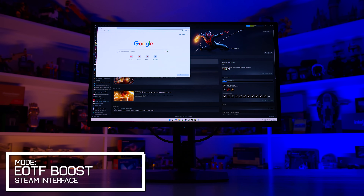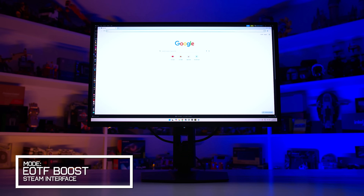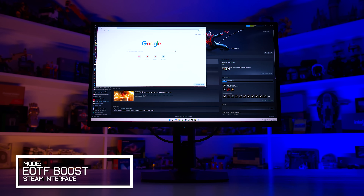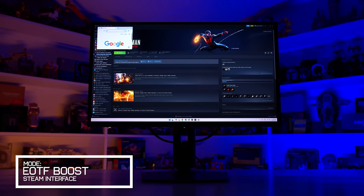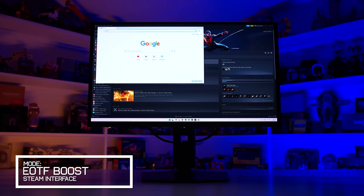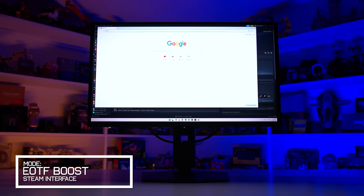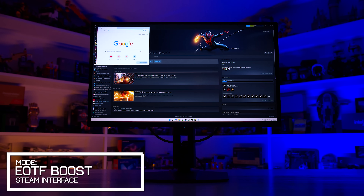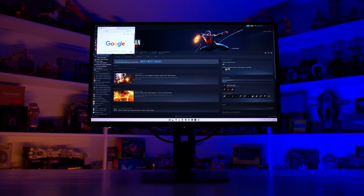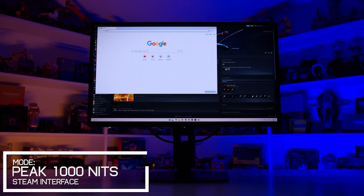I was able to observe these struggles in real-time in situations where scenes transition from bright to dark, or vice versa. For example, here is the dark Steam library interface with a bright window on top in the EOTF Boost HDR mode. When the bright window is small, overall panel brightness is mid-range and normal looking. As I drag the window to become larger, brightness begins to dip up to a certain point, after which this trend reverses and the panel becomes brighter. During that period before brightness increases again, panel dimming is occurring. If you do the same thing in the Peak 1000 mode, you get noticeable dimming which remains throughout the transition.